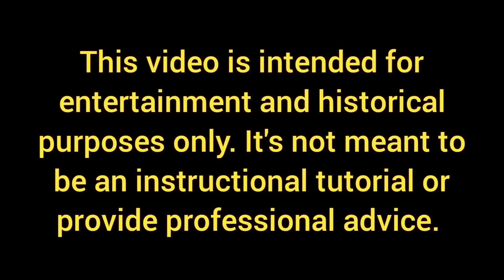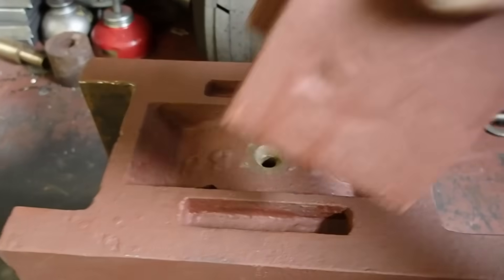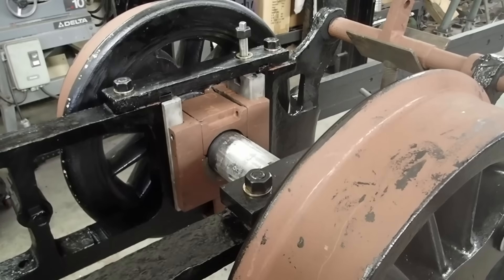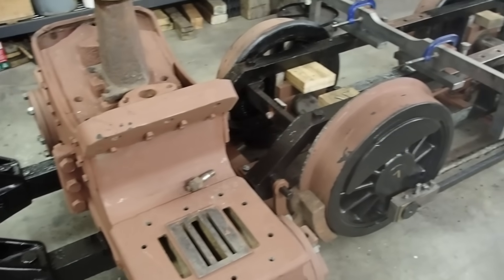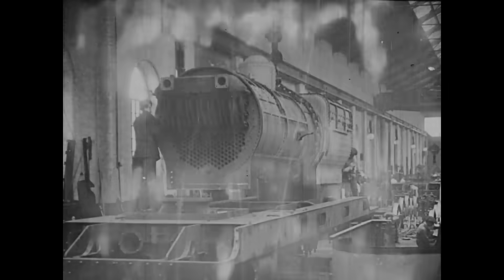This video is intended for entertainment and historical purposes only. It's not meant to be an instructional tutorial or provide professional advice. Today we're going to finish off engine number one's bottom end repairs — inspecting the driving boxes, machining new wedge bolts, and fitting everything in place. By the end of today's video, engine number one will be a rolling chassis ready for full assembly in 2026. Hit that subscribe button and let's head into the shop.